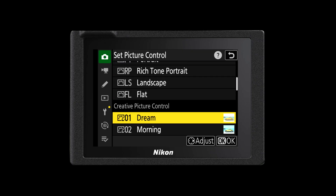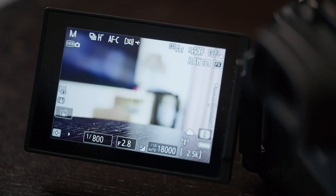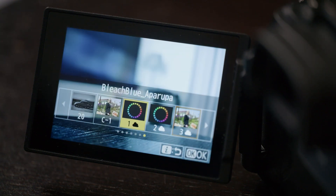Those of you that use the Nikon traditional standard, vivid, monochrome, landscape, or portrait picture controls can still make use of those — they will still exist. It's just that these new Imaging Recipes will be added as an additional option in your Set Picture Control menu. When you're choosing between these picture controls you'll be able to see the difference in front of you live as you choose them in your i menu. You can press your i button and access your picture controls through there and cycle through your cloud picture controls to see the effect they have on the image and the scene in front of you.